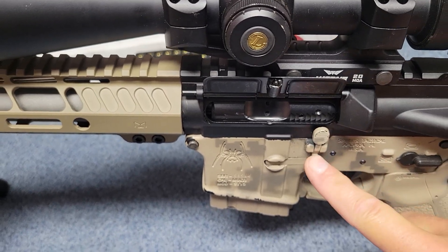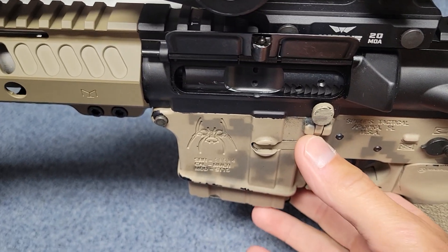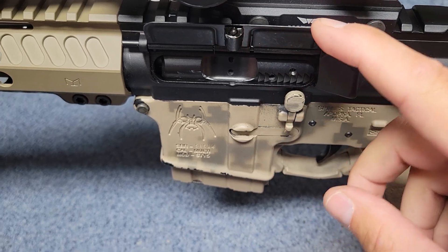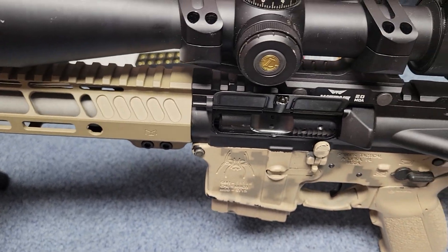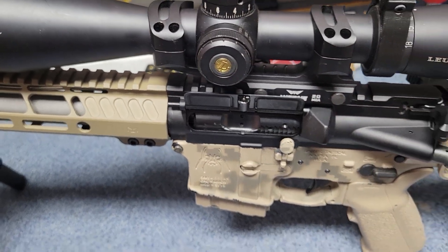Until I put the lower on — you can see that with at least your standard right-handed lowers, which is all I have, if it flipped down it would be in the way of the bolt release. So flipping up seems to be no big deal. It's just running into my scope mount, and that's not a problem.